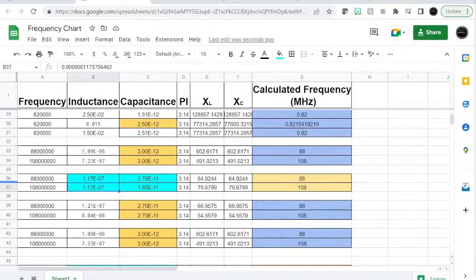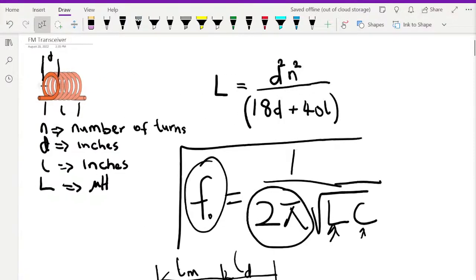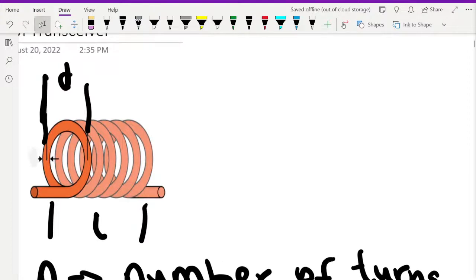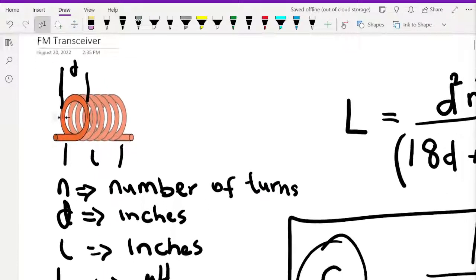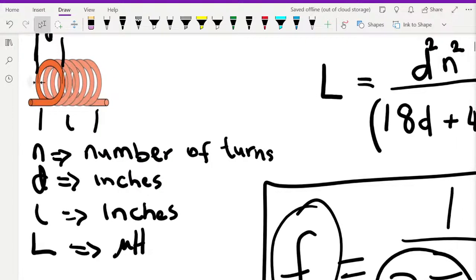Let's make an inductor. First I'll show you a picture illustrating the key dimensions. The diameter D is measured from the center of one wire to the center of the other wire including the gap. The length l is the length of the magnetic circuit from the beginning of the coil to the end. You count the number of turns N; diameter and length are both in inches, and the resulting inductance L is in microhenry.